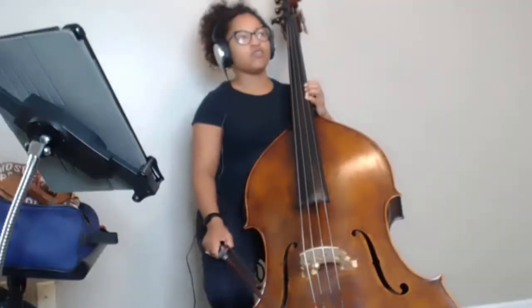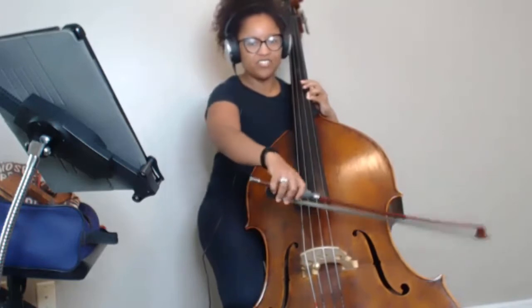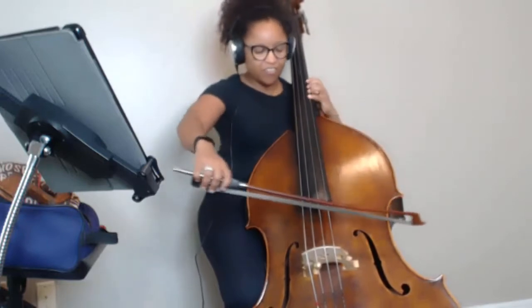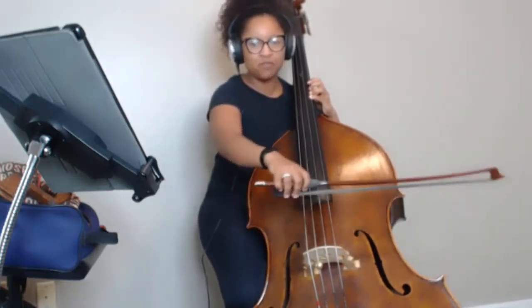I think your understanding of the stroke is very vertical still. I think that's what you're trying to do, right? I think more of pinches on the bow, as opposed to throwing the bow.